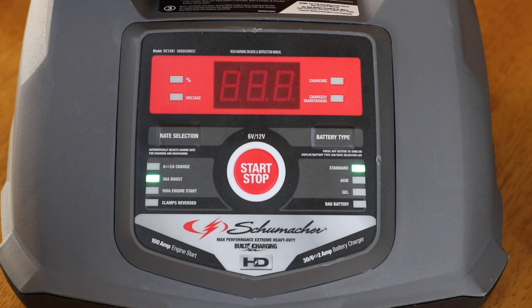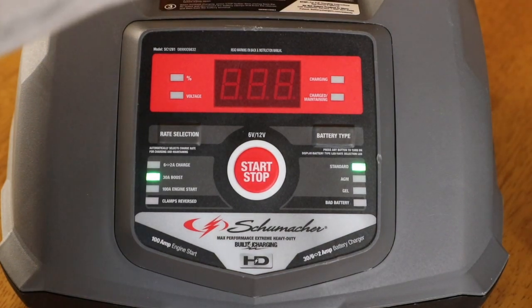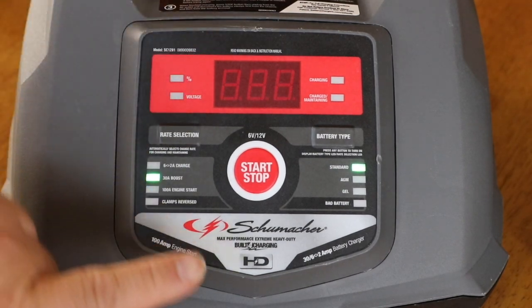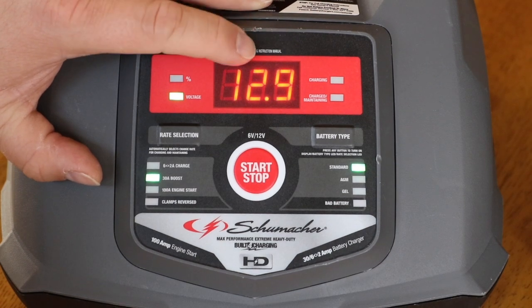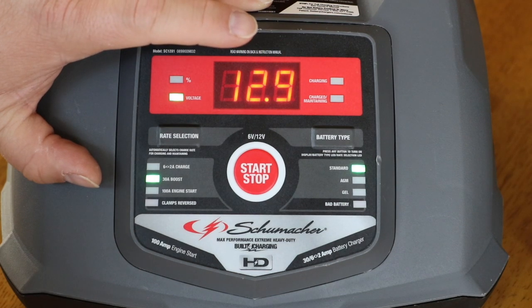I plan on doing another video to talk about those batteries. I've got four, and as I mentioned, I wire them in parallel with each other to get longer battery life in my fifth wheel. I'm going to go ahead and hook up this one single battery. As you can see, nothing happened yet — in order to get this thing working you've got to push the start/stop red button right here. The first thing it does is let you know what voltage is coming off the battery. It's at 12.9 volts. That is good; it probably has a full charge.